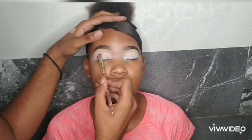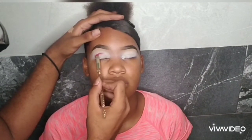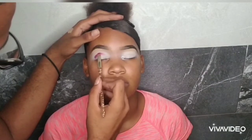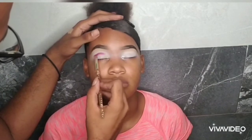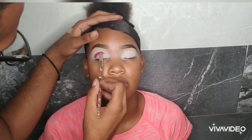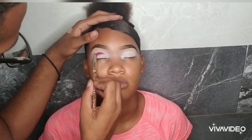I'm going in with a plum shade from the Beauty Blaze palette, carrying that into her outer corner — my mistake — and we're keeping that right there in her crease. I'm making sure that I have enough pigmentation that I am looking for.